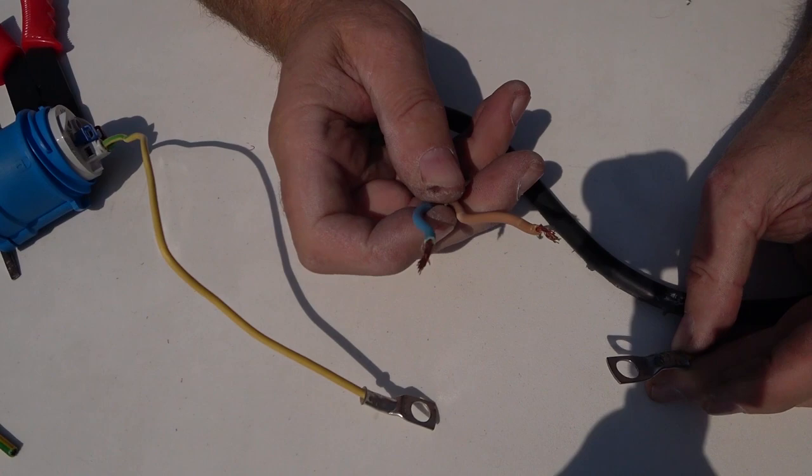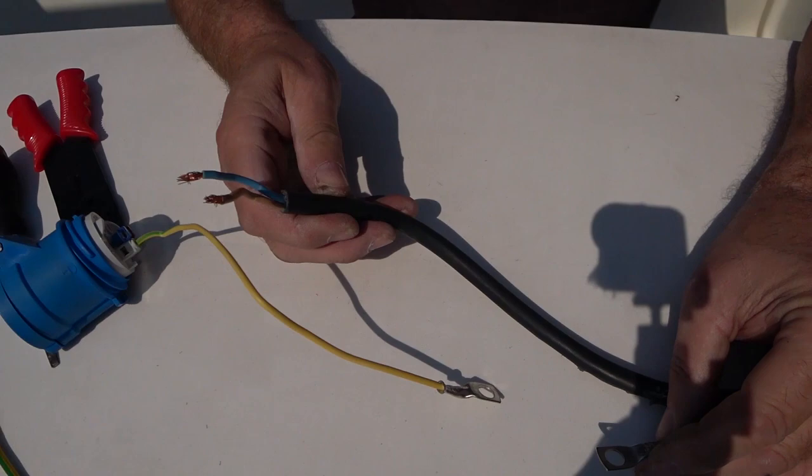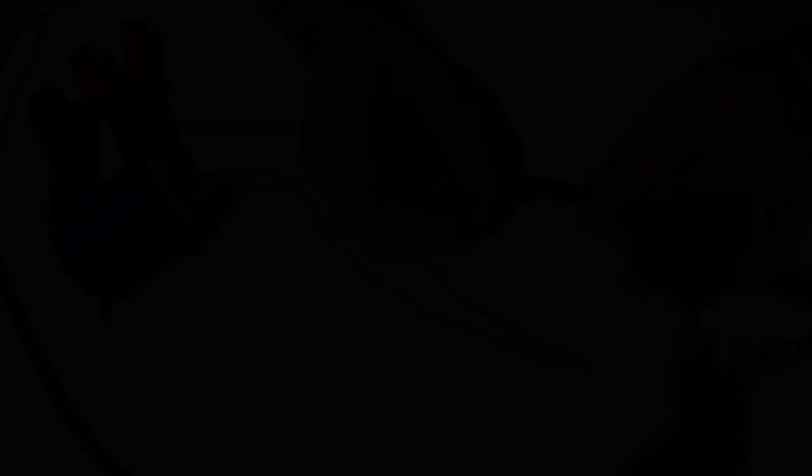Now we've got our earth wire ready to be connected to the galvanic isolator. The live and neutral wires are going to be a little bit too long, so once we've got this fitted we can cut them shorter and shorten down the live and neutral as well, just to make it all nice and neat.